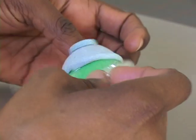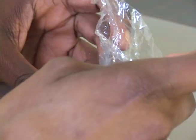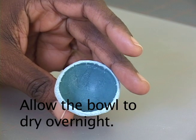Once the bowl is dry, carefully remove the egg mold and then leave it to dry overnight again so that the inside will harden.